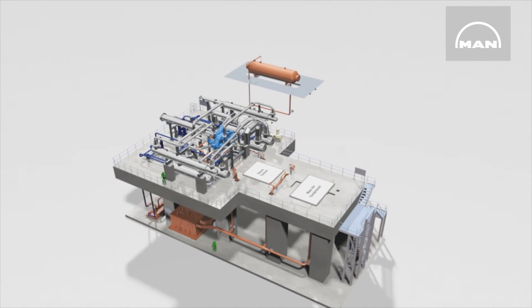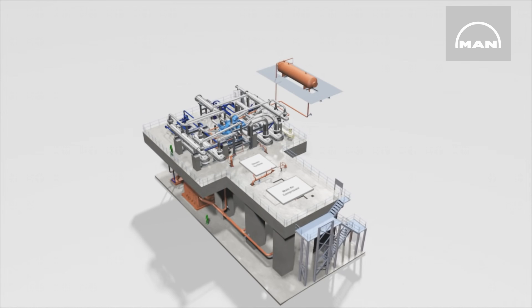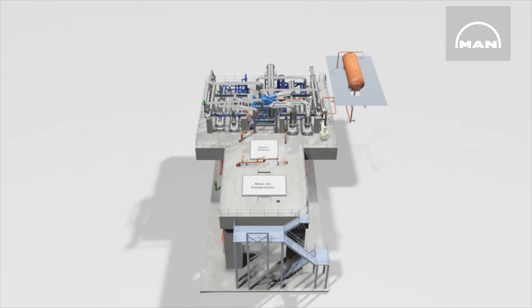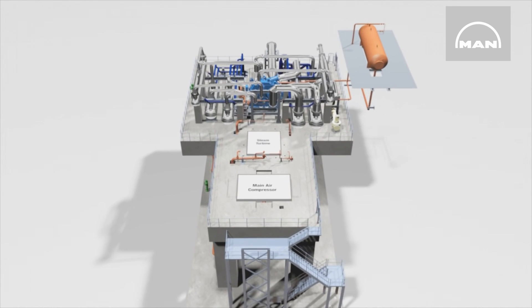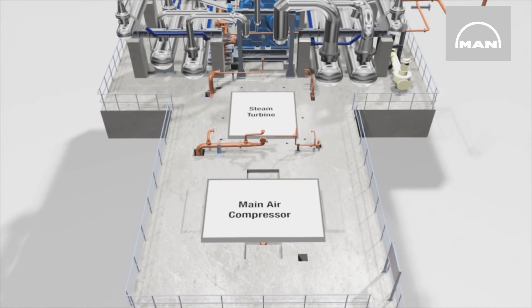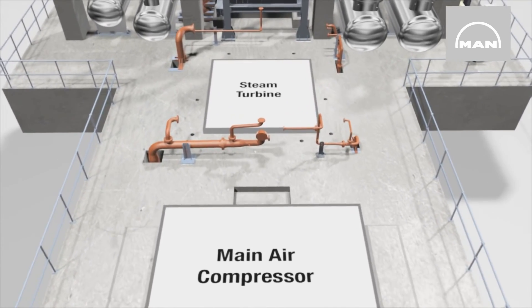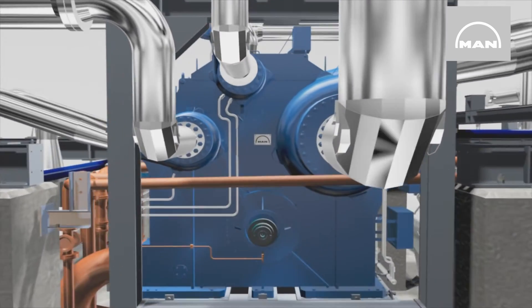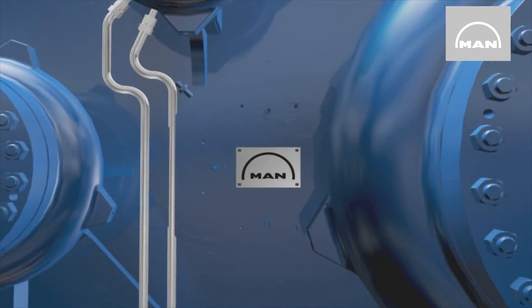The Berlin site has developed and built integrally geared compressors since 1977. Worldwide, hundreds of units reliably compress a huge variety of process gases daily at high efficiency levels and discharge pressures. Their modular construction principle enables them to be designed and supplied for the most varied customer processes.